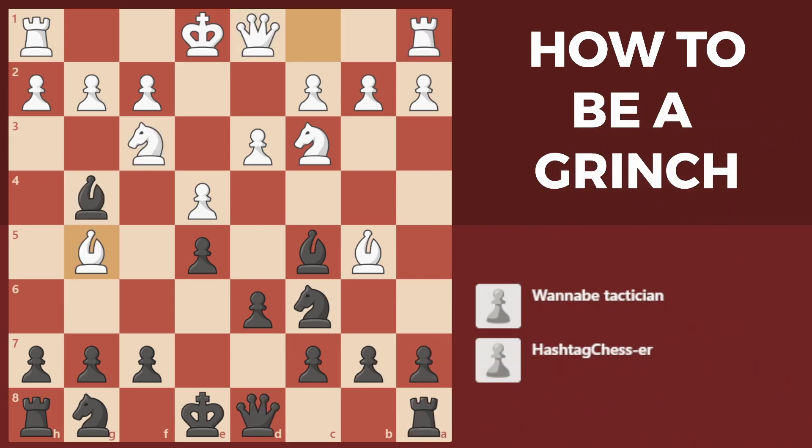So how then do we steal material and unlock our inner Grinch? Instead of using the pin, rather use a tactic called removing the defender: bishop takes f3. The idea is that you're taking the bishop's defender, which was the knight, with an attack on the queen.